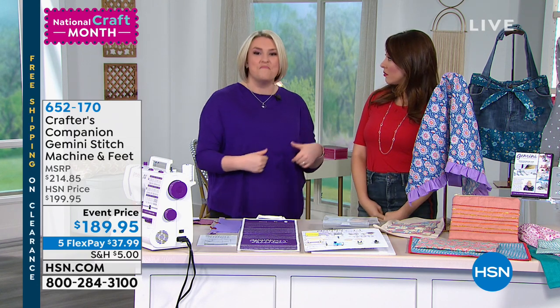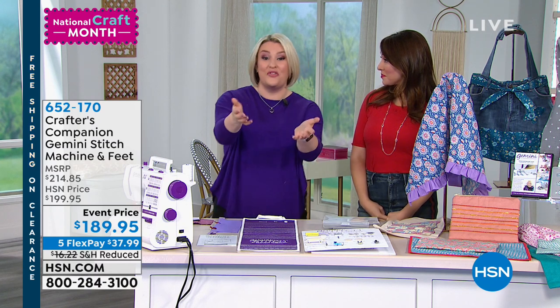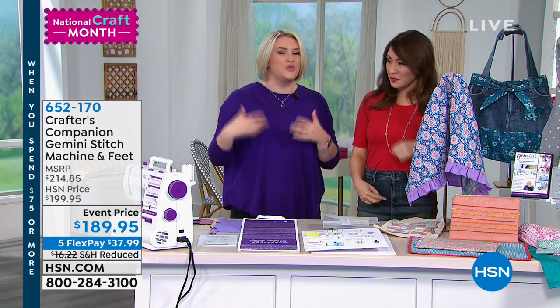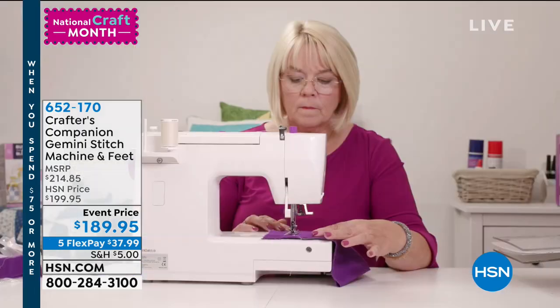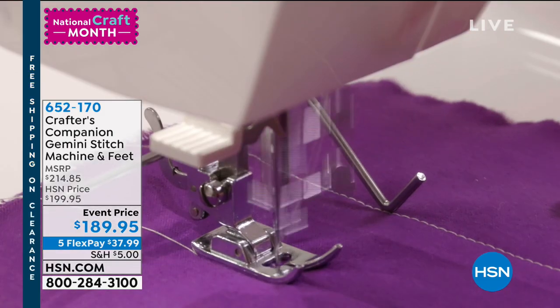I picked it back up and my word, I have been on an incredible journey. A lot of you have followed me on that journey. When you look at what I'm managing to achieve now in just that short time, hopefully I know that's inspired hundreds of you out there to kind of pick it back up again. It all started with this machine.